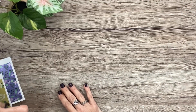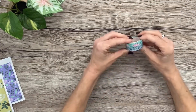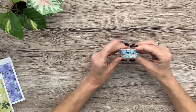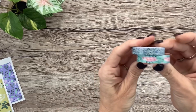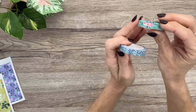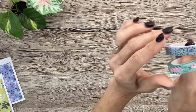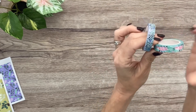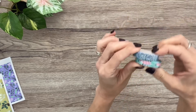I dropped one of the washi tapes — that's risky around here because Millie will run off with it. These are two washi tapes: really pretty minty with pink florals, and then one with all the purples and greens. I love the size — not super skinny but not wide, just the perfect size. Two full rolls of washi.